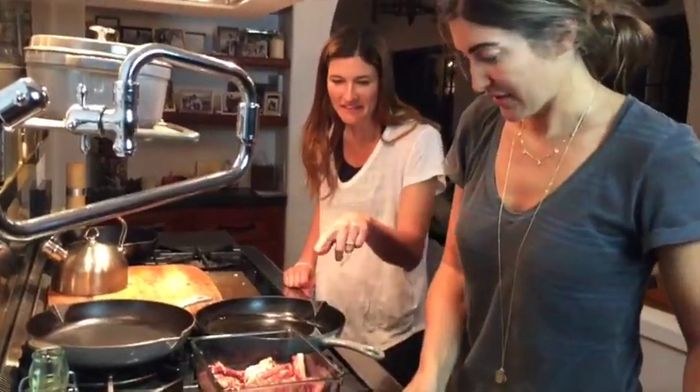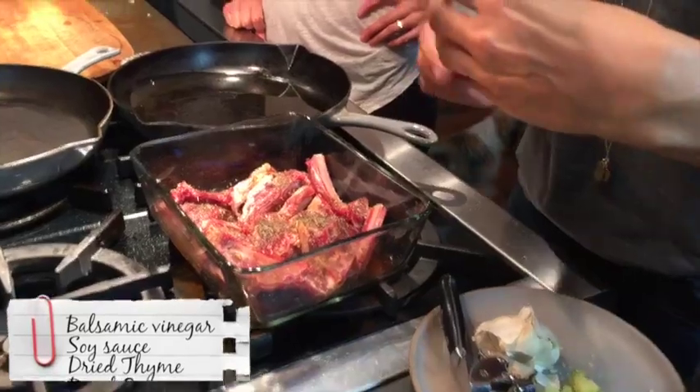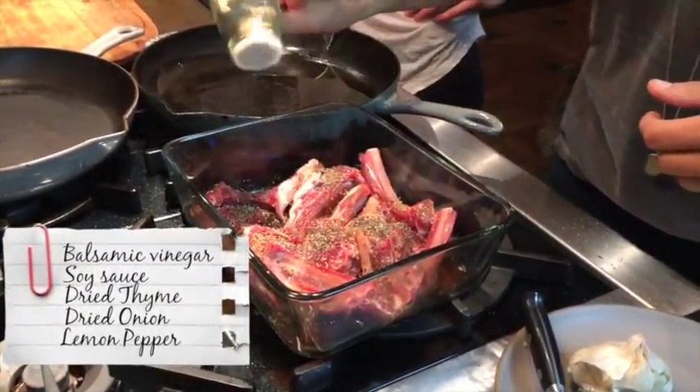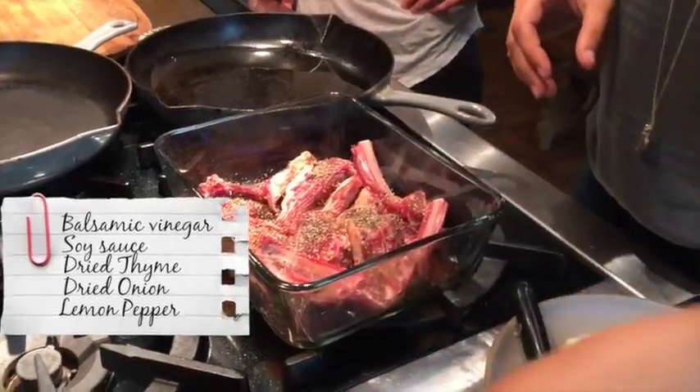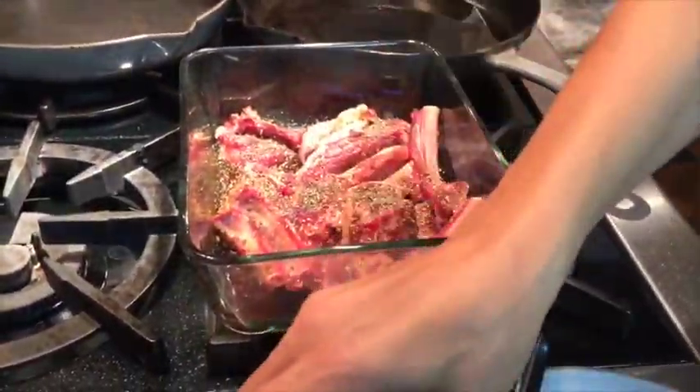Here, what's this marinade? Alright, balsamic and soy sauce, and then I just added a lemon pepper, and thyme, some onion I had. We're gonna see what this tastes like. I have no idea if it's gonna work.